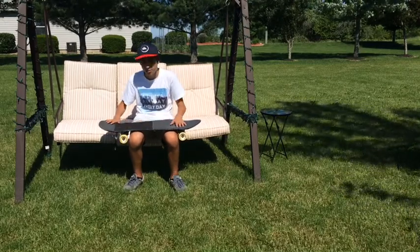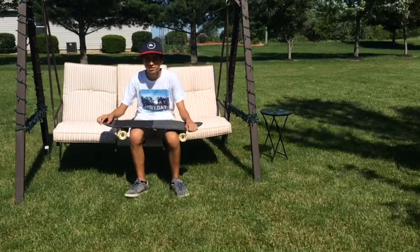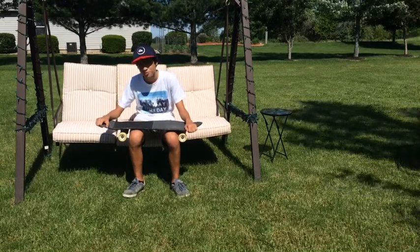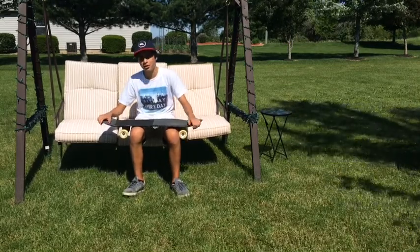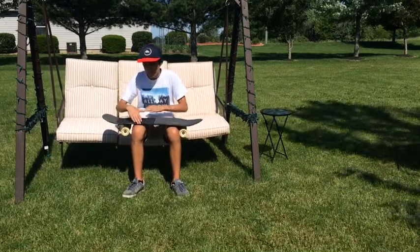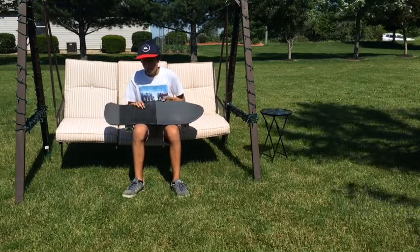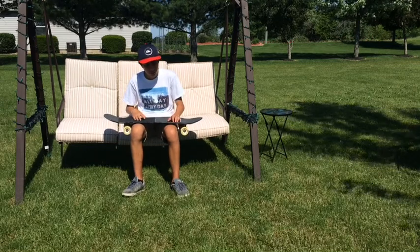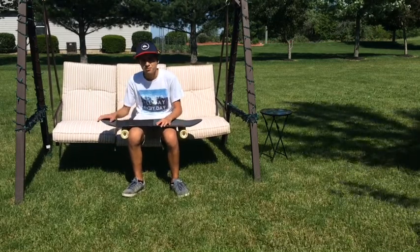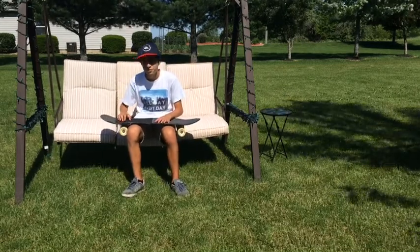Pros: you can hit really good tricks that you wouldn't be able to hit on your normal longboard. I'm able to start learning 360s on this board, but I can't do it on the Lee Morgan Pro model. Even though it's really skinny and closed in, you can do a lot of technical tricks you wouldn't be able to do on your other boards — higher ollies, kickflips, shove-its.